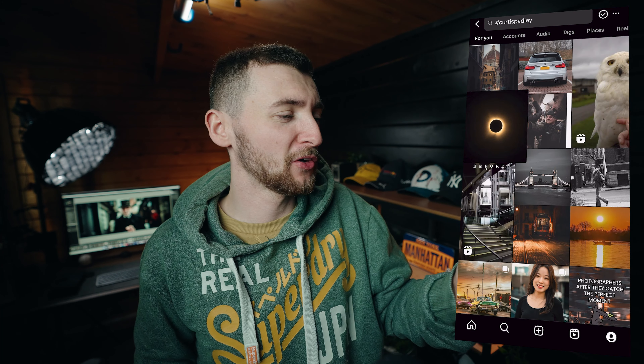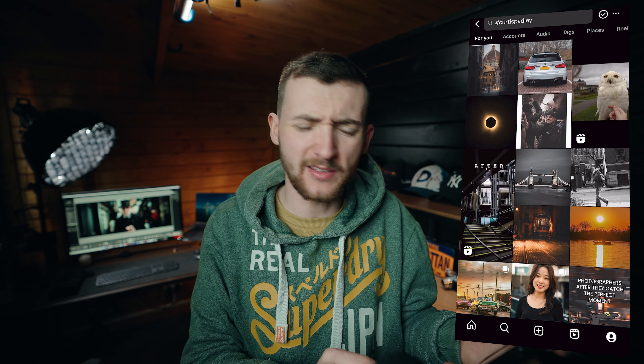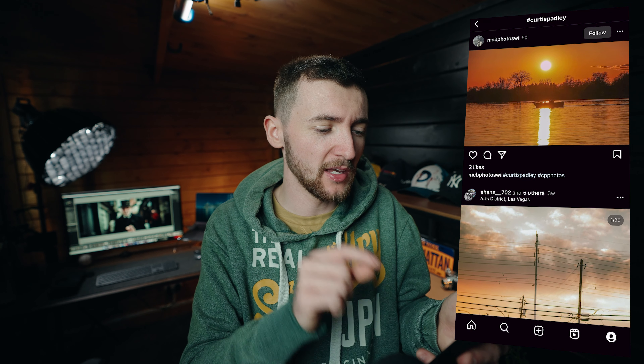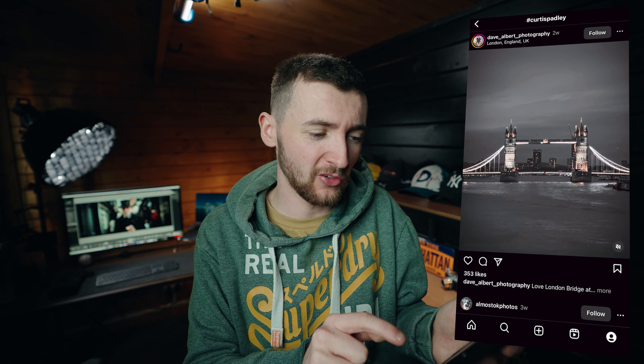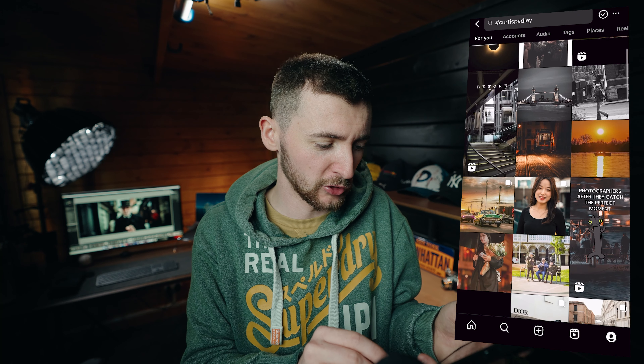The first photograph is by Tucker Photos of the Eclipse — that is an incredible photograph, absolutely breathtaking. Great way to kick things off. This sunset shot by NCB is really nice — I love the composition, this is really nicely done. This shot of Tower Bridge by Dave Albert in London is brilliant — I absolutely love this photo spot, and that's a really cool shot.